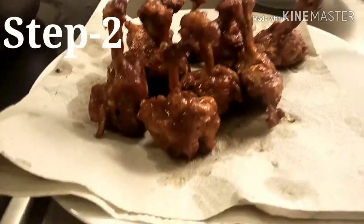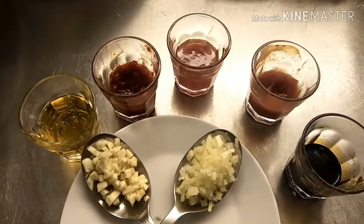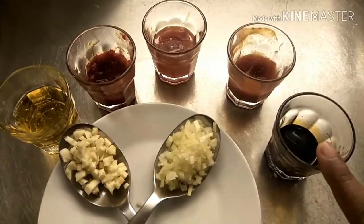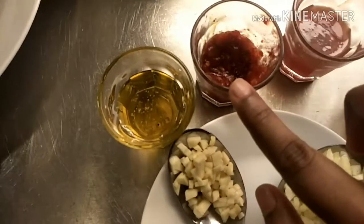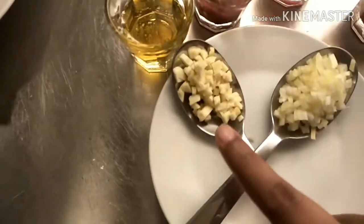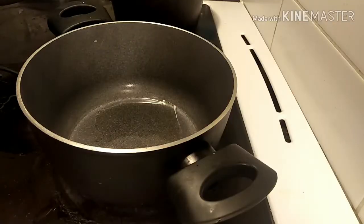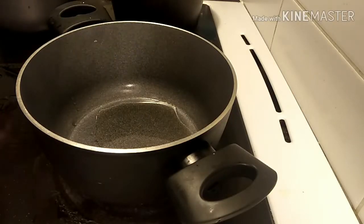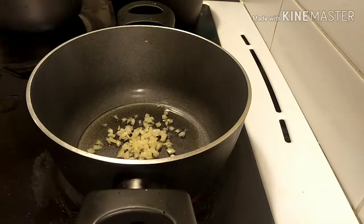After frying all the chicken pieces, we are going to make another sauce and sauté the chicken pieces in it. For this sauce we need soya sauce, tomato sauce, sweet chili sauce, ready-made red chili paste, honey, chopped garlic, and chopped onion. Add two tablespoons of cooking oil, then add the chopped garlic and chopped onion.